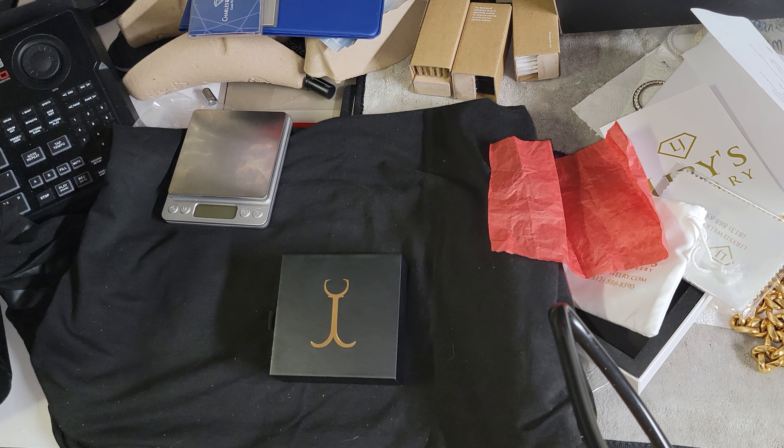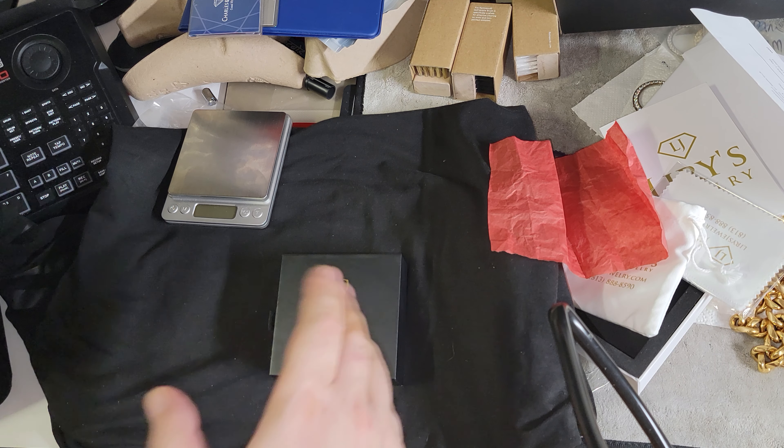I ordered a four millimeter Cuban curve, or flat curve as he calls it, 26 inches long. I paid $910 - it was the last one, meaning I bought it and it went back, done. Super fast shipping: ordered Wednesday, got it Friday at 11 AM - so like a day and a half.